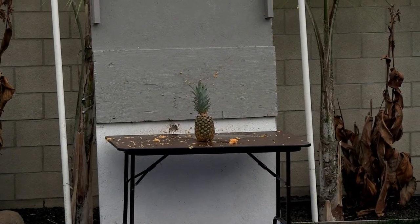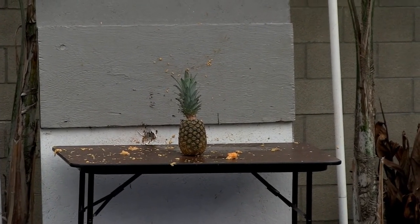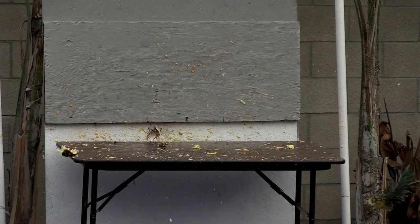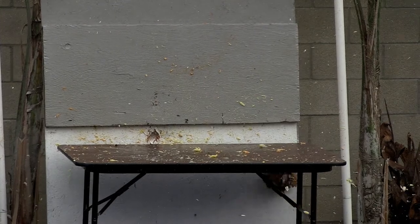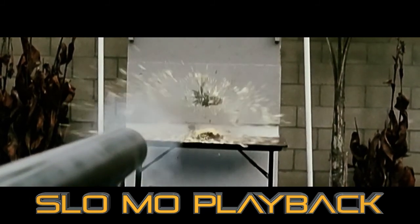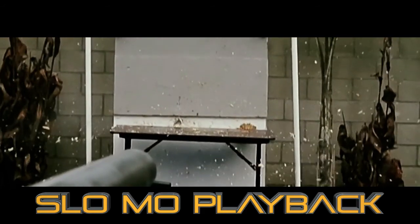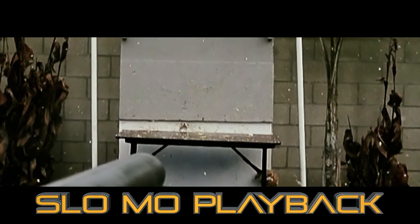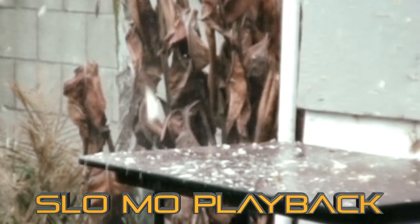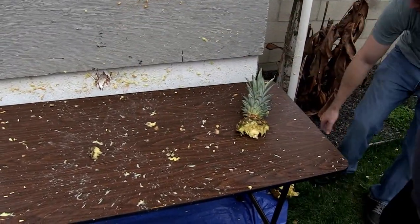We got a Fruit Ninja style bomb versus pineapple, and we are loaded. In three, two, one. Oh my. Oh my goodness. Jesus. I kept it to the left. The bomb came over here to my feet — it went all the way down, and the backboard stopped it. Whoa, that's a big one. Check it out — look at the cool spread. You can see the impact. Boom. It smells good over here, I'll tell you what.